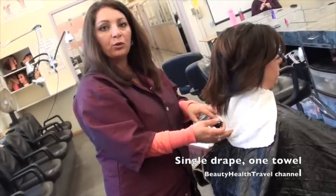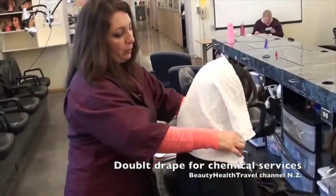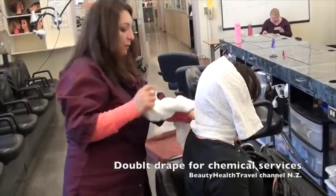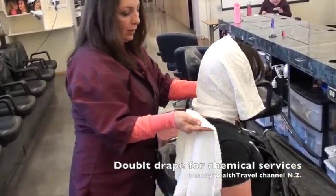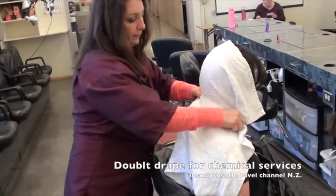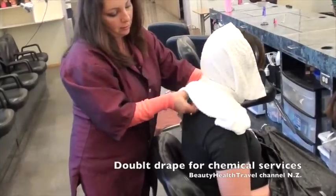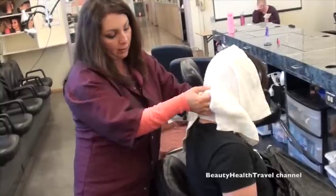Now I'm going to show you the double drape. You're going to do double drape — you will put one towel up, and then bring the second towel from the middle and put it on top. So you have protection — double protection.